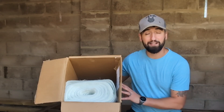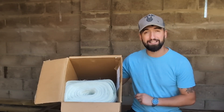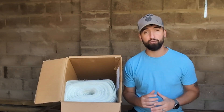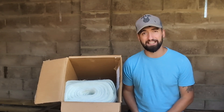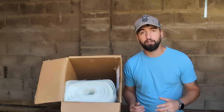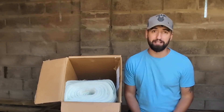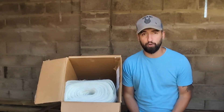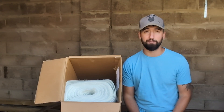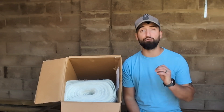So what we have here is our 450 gram rated chopped strand fiberglass matting. It also comes in a super light 300 gram and a heavy duty 600 gram. It comes in widths of 1 meter up to lengths of 22 meters per roll. This is what is going to be used to cover the entire surface of our roofing system in conjunction with our resin.